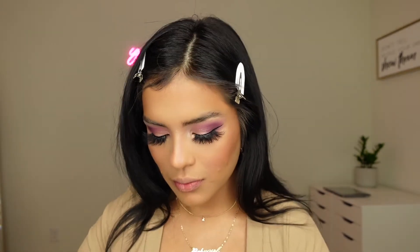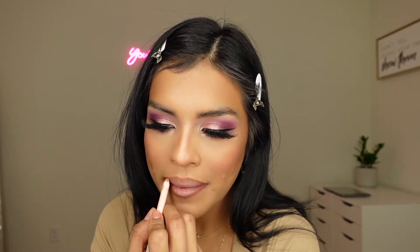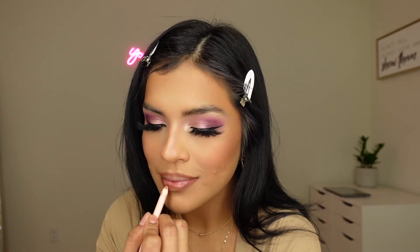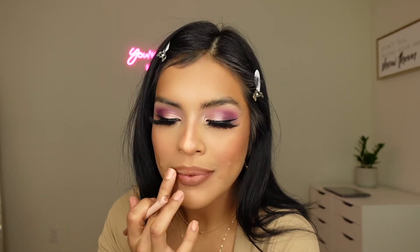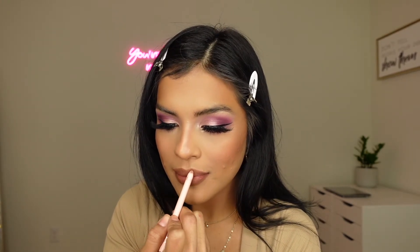Moving on to the lips — I am using the lip liner in the color Moa by Beauty Creations. This is the collab they did with the Moody Youth Twins and this lip liner is really, really bomb. I'm using the lip gloss instead of the lipstick because I want a glossy lip today. I'm shading it in for more definition so my lips look a little more plump. The lip gloss is Only B and it is such a perfect combo.